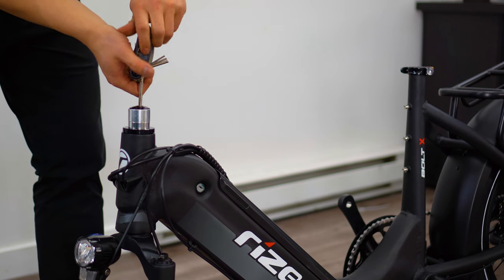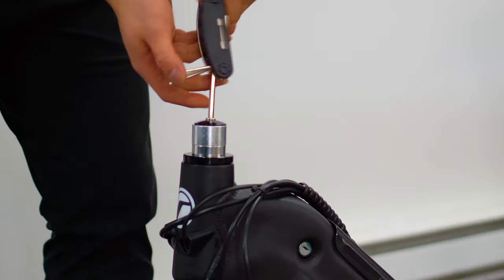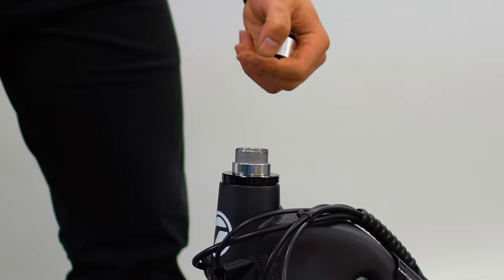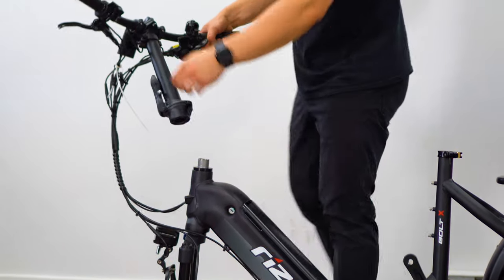Now we're ready to assemble your bike. Remove the silver spacer and retainer from the head tube. You're going to want to use a 5mm allen key for this. Then grab your handlebars and insert them into the head tube.